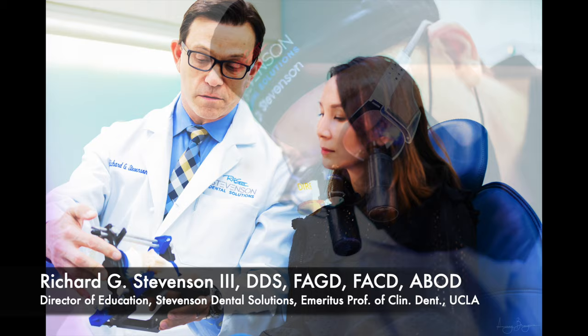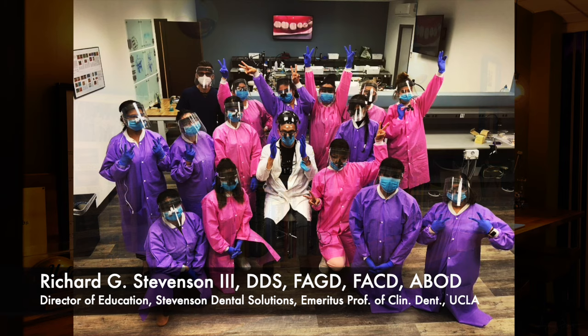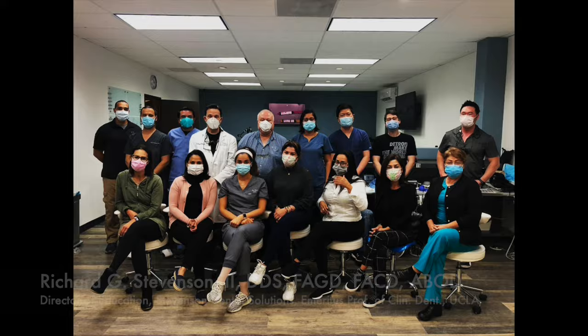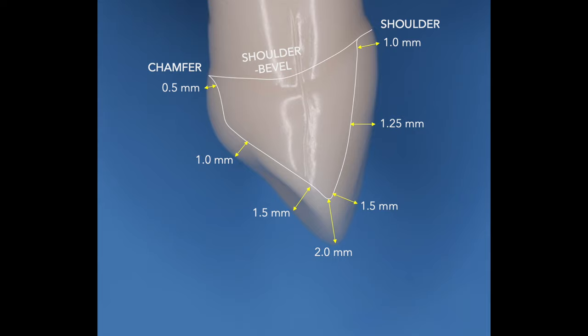Hey everybody, I'm Dr. Richard Stevenson, and I'm the Director of Education at Stevenson Dental Solutions. I'm also Emeritus Professor of Clinical Dentistry at UCLA, and this is our teaching center where we conduct many hands-on courses all year long. Today we're going to continue with our PFM series on the Kilgore Typodont, and we're going to perform the preparation on canine tooth number six.